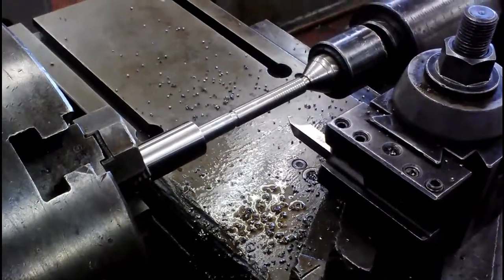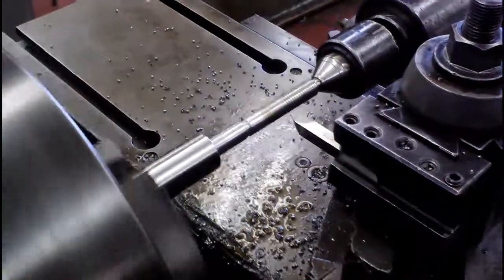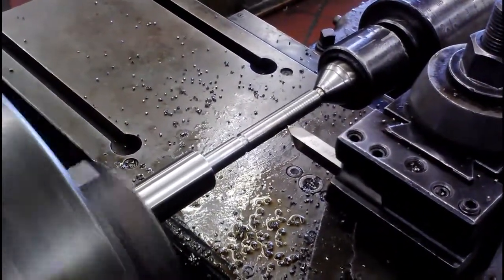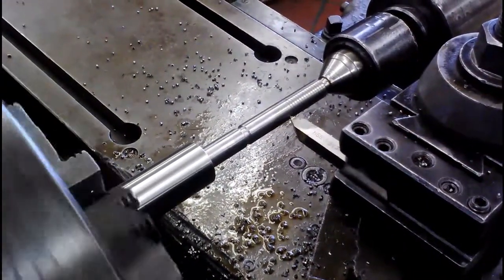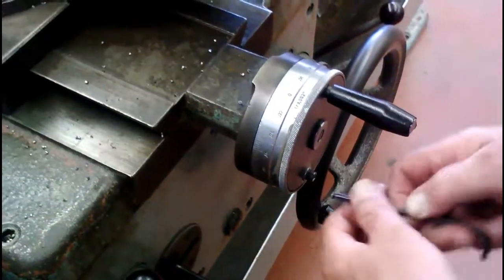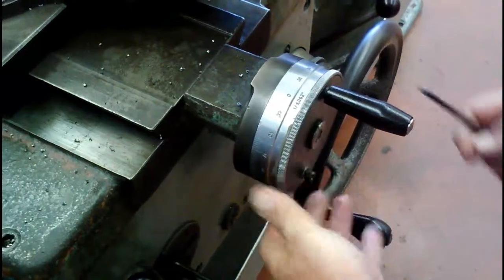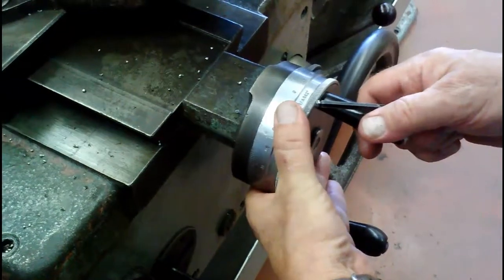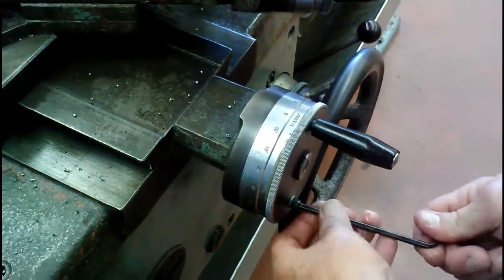First thing we want to do is turn the machine on, go in and touch off on the surface. Switch that off, and now I want to set this on zero. This is our cross feed, and we're going to take all of our settings with our compound.